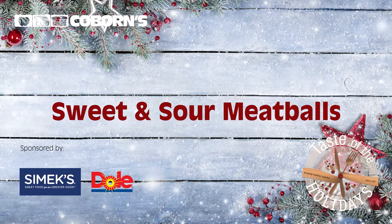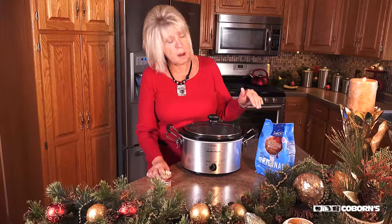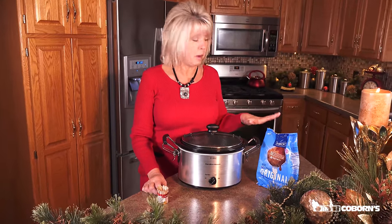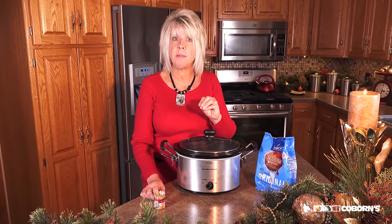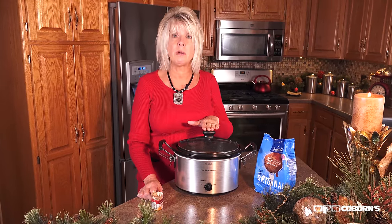Today's recipe is Simic's Sweet and Sour Meatballs. I purchased a bag of Simic's Original Meatballs and added that to the crock pot. I added some sweet and sour sauce and then some pineapple chunks. I did drain the pineapple, and I just put it on the low setting and heat it for a couple of hours just to warm it up.